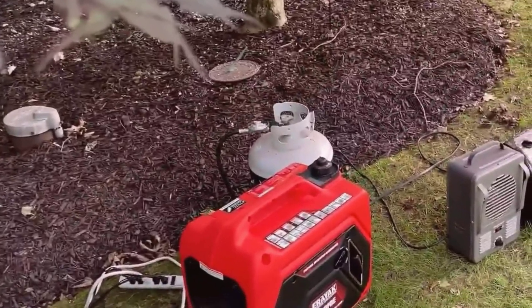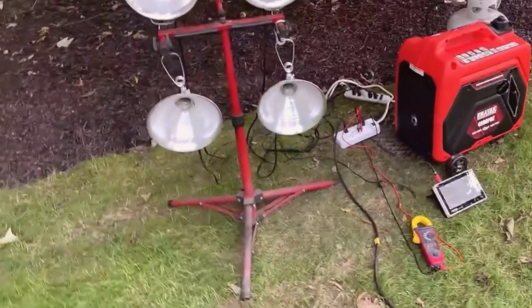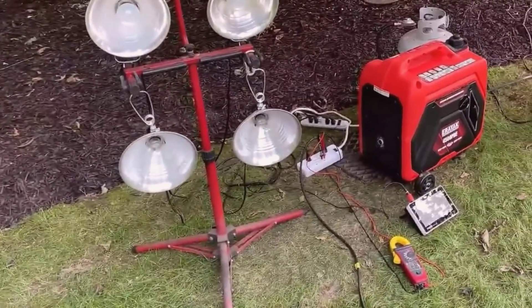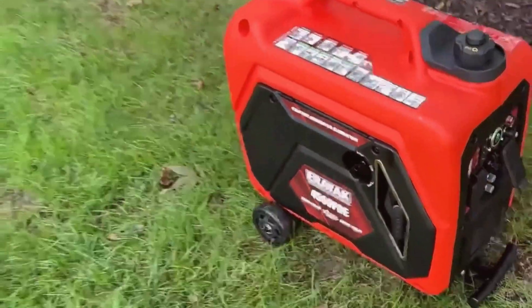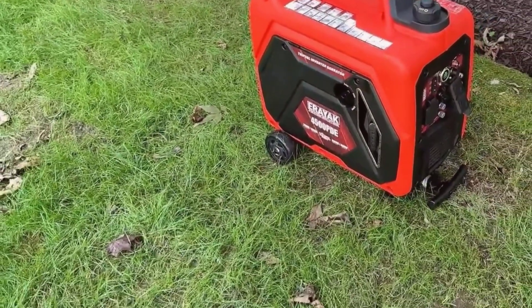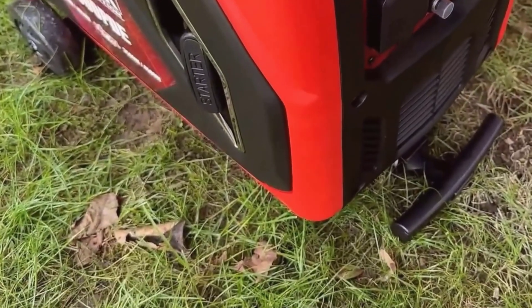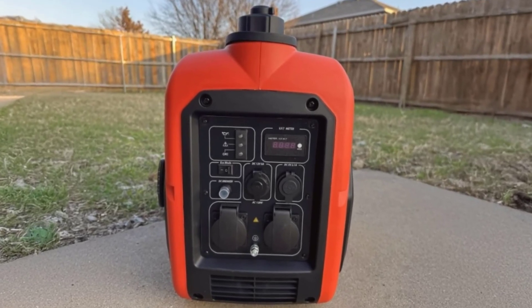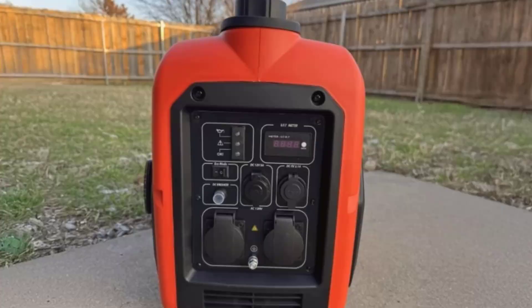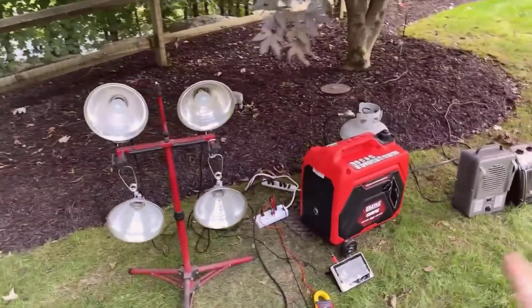Performance-wise, it handled everything I threw at it. I started off with basic appliances — a refrigerator, microwave, and some small electronics. To my surprise, it handled brief surges from the microwave without flickering or stalling. When I pushed it further, running multiple loads up to its 3,500-watt continuous capacity, the engine didn't struggle. Even on propane, which I've found to be slightly less powerful than gasoline, it ran efficiently, staying just below its rated output of 3,150 watts.